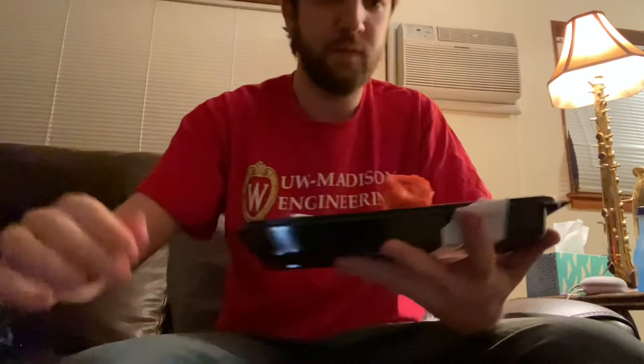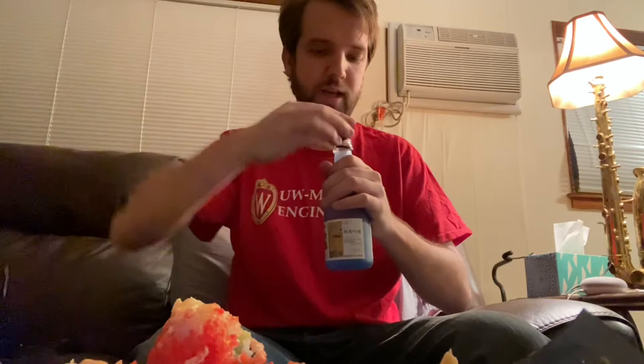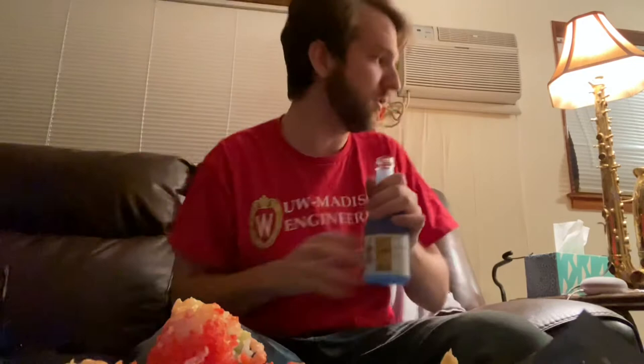I don't have any chopsticks unfortunately so we're just gonna be using a fork. So I'll start by just trying a piece. I'm gonna pour myself some sake as well. I'll start just trying a piece on its own, and then we'll try some of the accoutrements to go with. I'm gonna be enjoying my sake at room temperature — the bottle recommends serving it either chilled or at room temperature. I chose room temperature so I didn't have to worry about chilling. Got my little totem shot glass here.